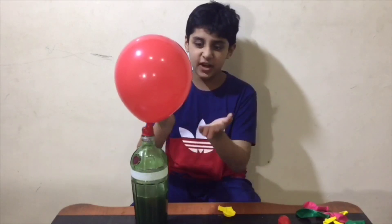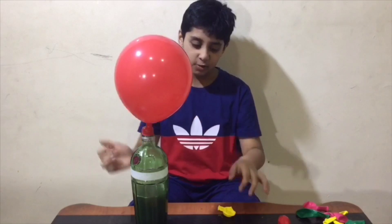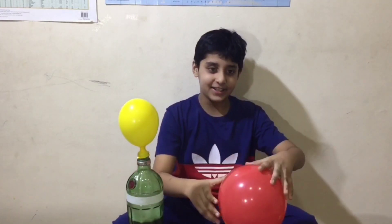Look, it's working! So much hydrogen gas is coming into the balloon. Now let's remove it and put another balloon. Hydrogen gas is lighter, that's why it is floating.